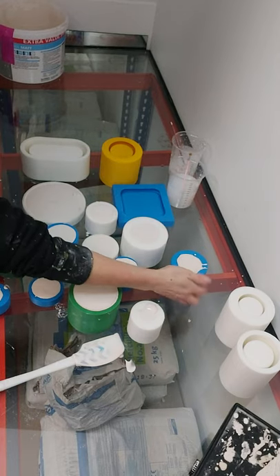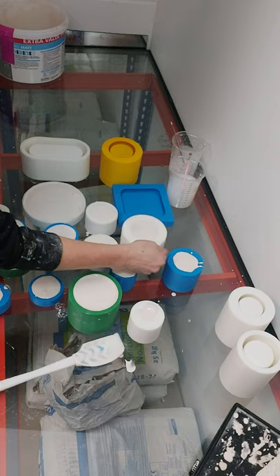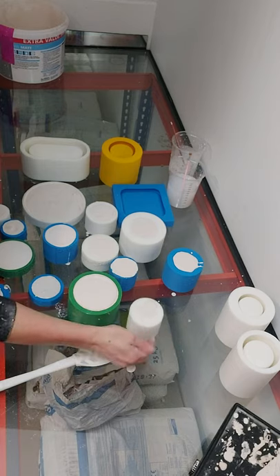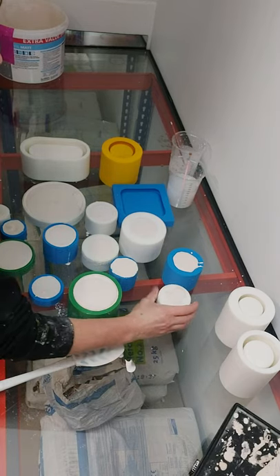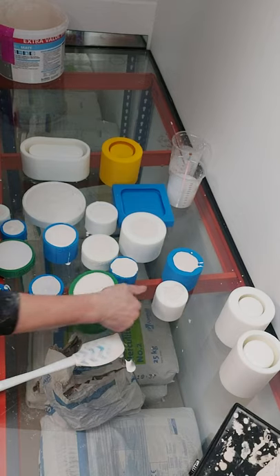Brush them and then just give them all a quick tap. They're block molds so you don't have to be too gentle with them — they're self-supporting, so you're not going to knock them over or push them.